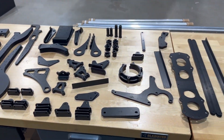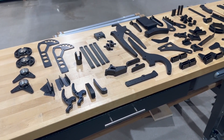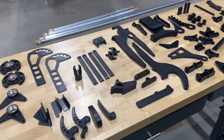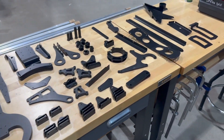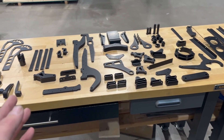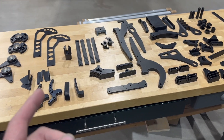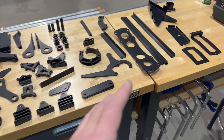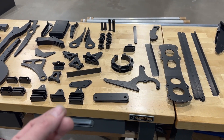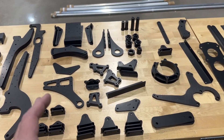Parts are back from anodizing. I've been anxiously awaiting these because I've been stuck — not able to do a whole lot. I needed parts like the hinges before I could start finishing up the tail feathers, but these all came back and the anodizing shop did a phenomenal job. I did a combination of type 2 and type 3 anodize. Type 2 parts are not as durable — not as thick or hard a coating as type 3. It's more cosmetic.